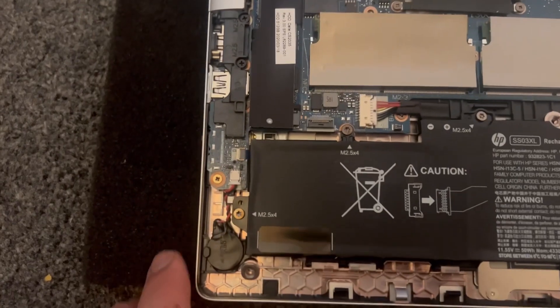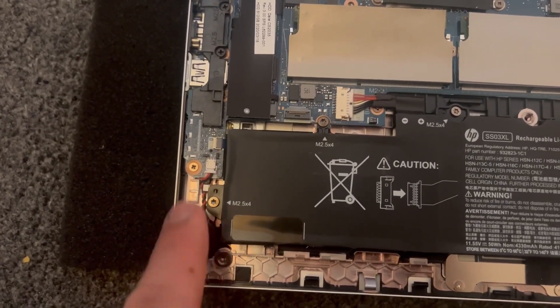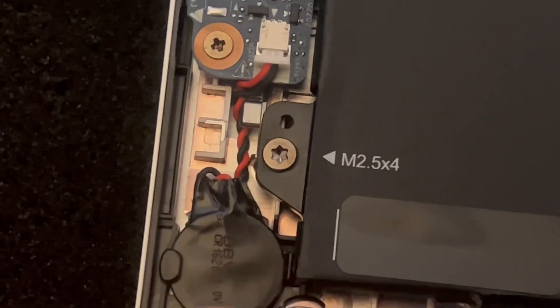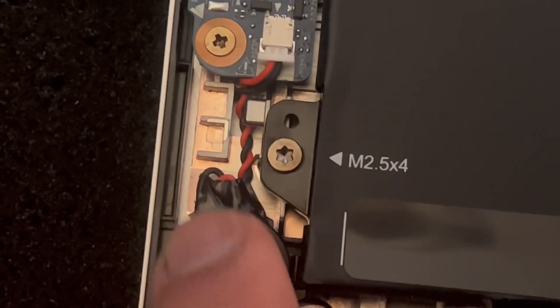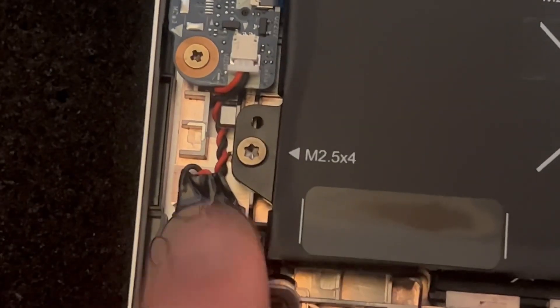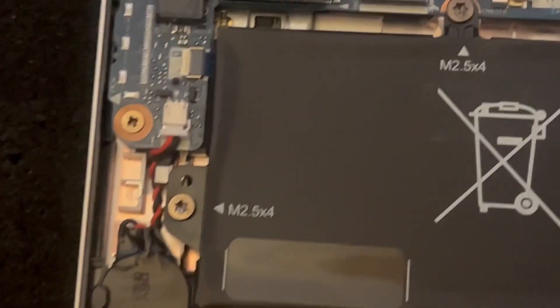Now this is your CMOS battery, also called the RTC battery. This is where it's located. I'm not going to remove it, just show you — it's very easy. Pull it out from that connector and it will come out. By pulling it out you're going to reset the BIOS.